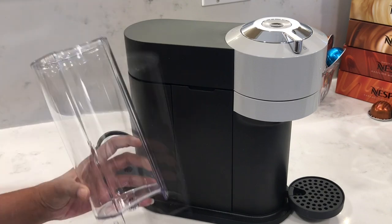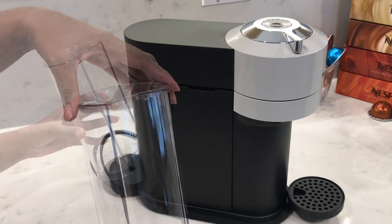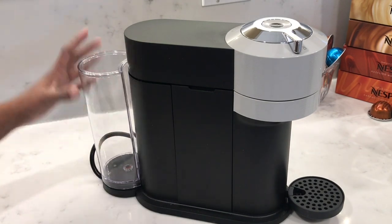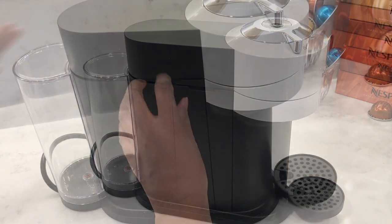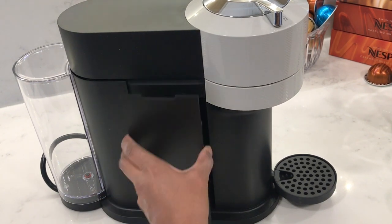It comes with a 1.1 liter or 37 ounce water tank and lid. Just make sure to attach it properly by clicking it into place. And here you have the removable container and drip tray where the used capsules fall into.